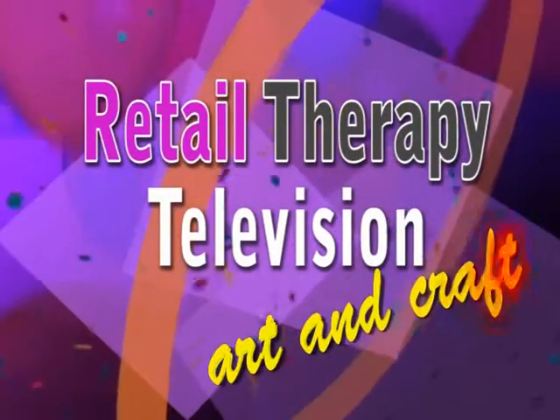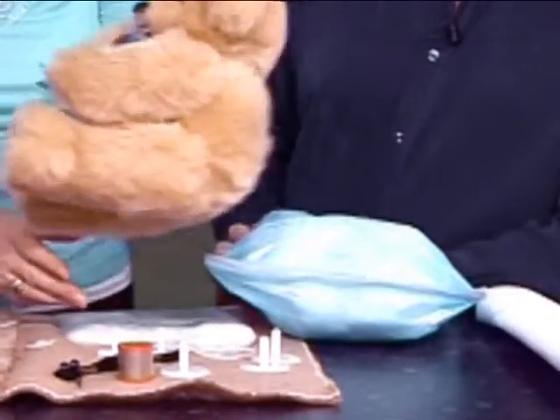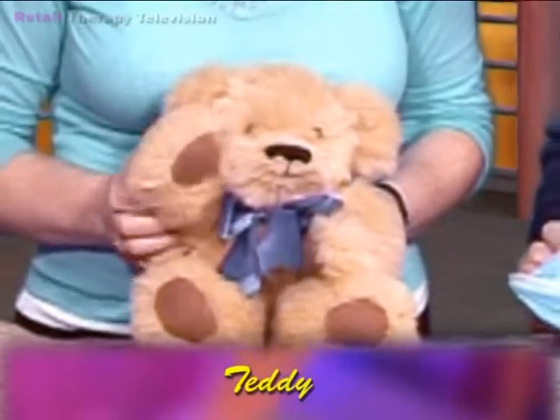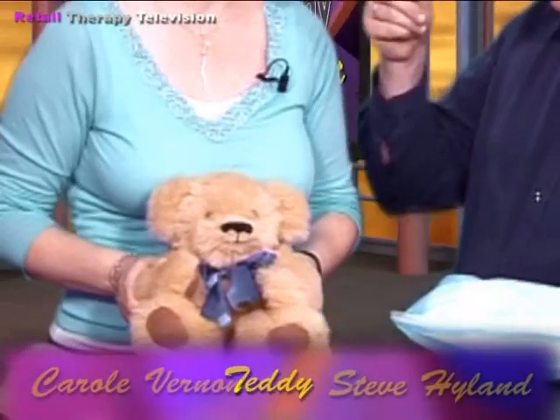If you go down in the woods today you're sure of a big hello! You're watching Retail Therapy Television art and craft. Who's that waving at you boys and girls? It's Little Ted! Carol Vernon - teddy bear, Carol Vernon, never get the two mixed up. Both very nice for squeezing though, I would imagine! This is lovely, and this is once again exclusive to us here.